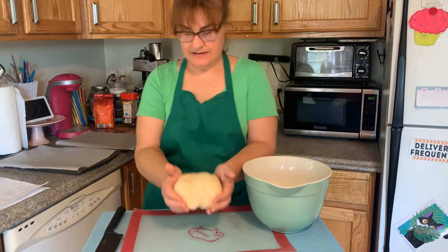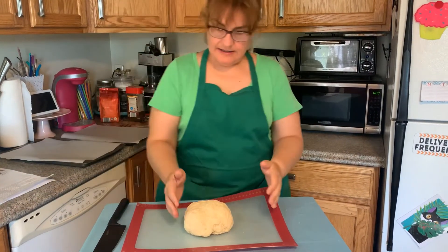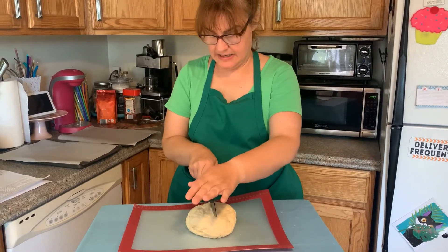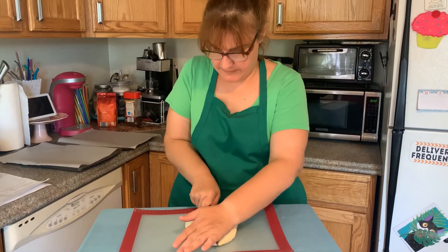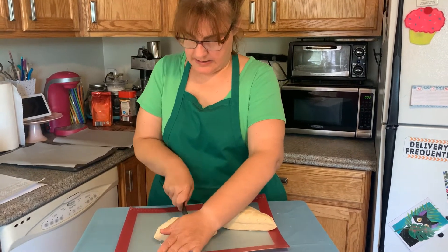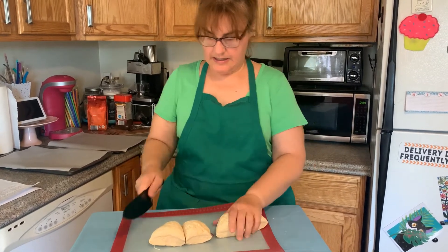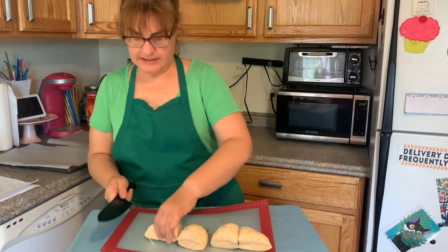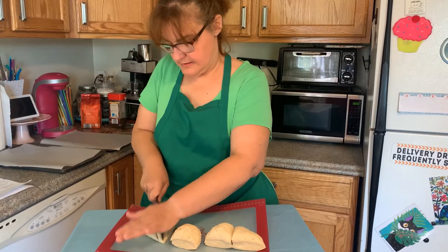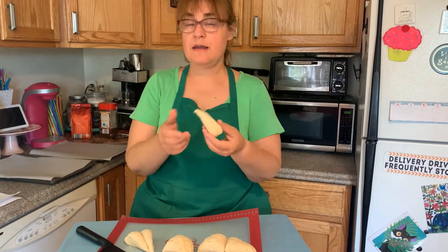Now 30 minutes have gone by and it's all set for the next step. We're going to cut this ball of dough into 12 pieces. I'm going to cut it in half, then cut each piece in half again, and then cut each piece into three pieces.